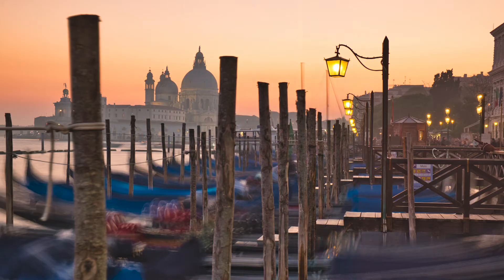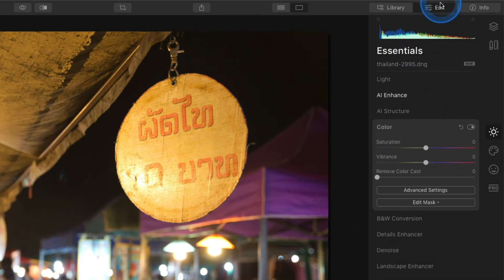One of my favorite sliders in Luminar is the Remove Color Cast slider. You can find this in the Edit view inside of the Essentials category, then access the Color tool.